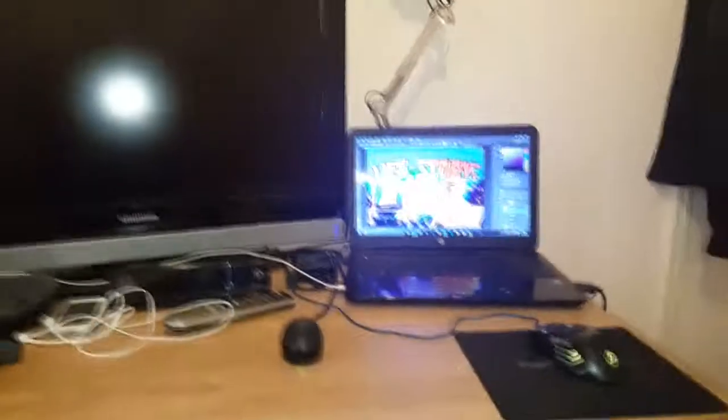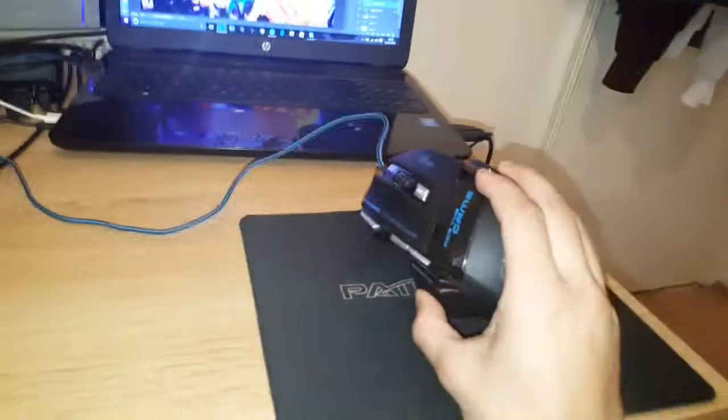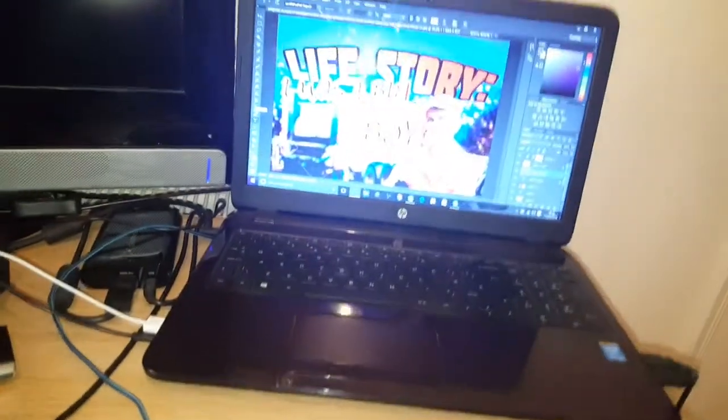Where shall I start? Number one — the mouse. Very simple, I put it in a corner because that's the best place on this desk. And then the laptop here with all my software.